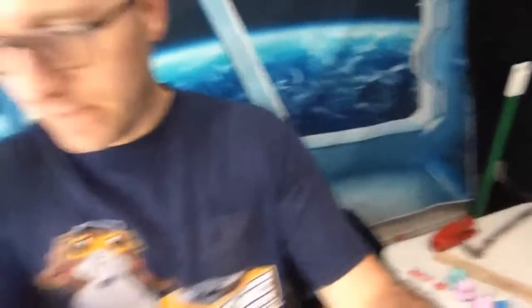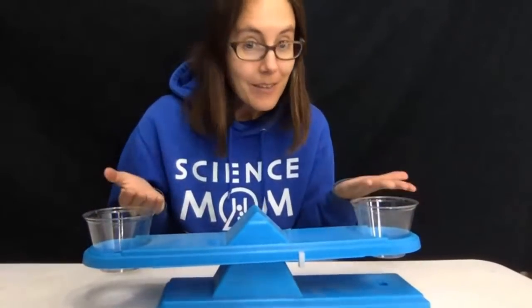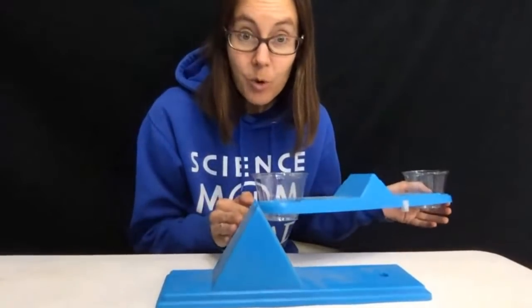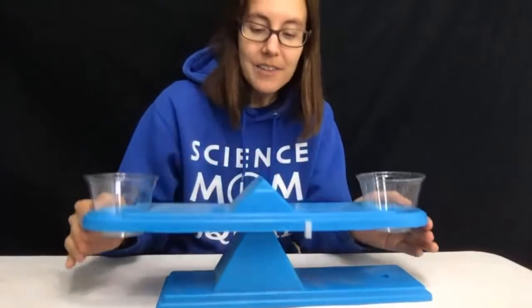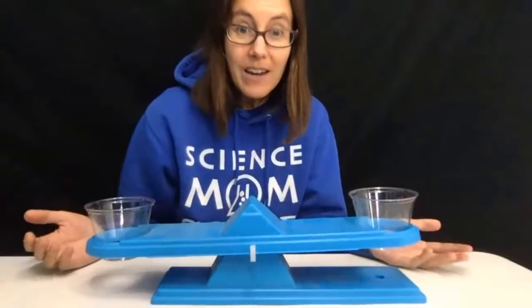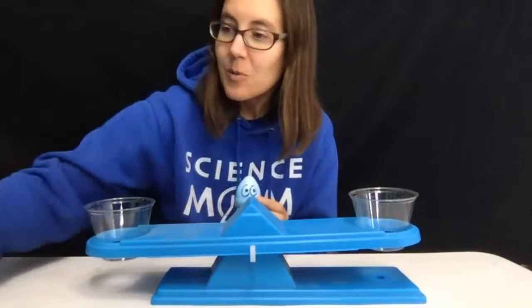Before we get into types of levers, let's talk about teeter-totters. One of the best ways to learn about levers is to start with a simple teeter-totter. I have a teeter-totter here — you can see there is just a fulcrum, a point where the top bar can balance. Right now it's balanced. I've got two cups that weigh the same. But what happens if we start to add some friends?